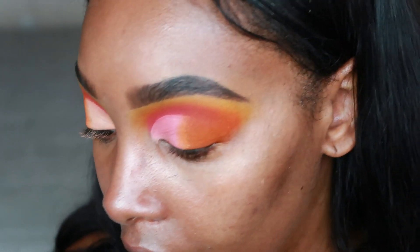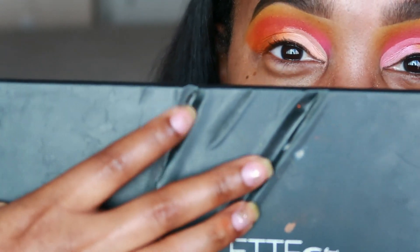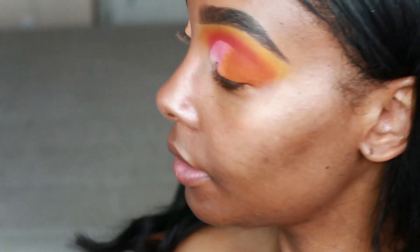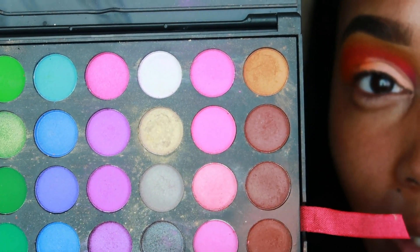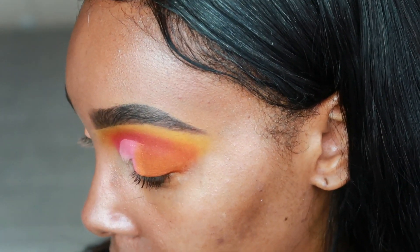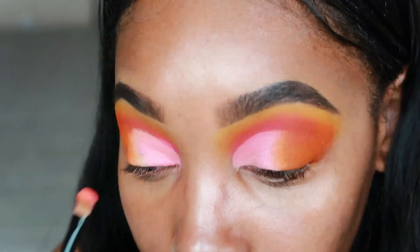I'm going to take a flat synthetic brush — I put my flat irons on my 120 Palette 2 eyeshadow while it was still hot so I kind of burned it — and I'm going to apply this light pink, sort of shimmery shade all over my cut crease. It's kind of looking decent!